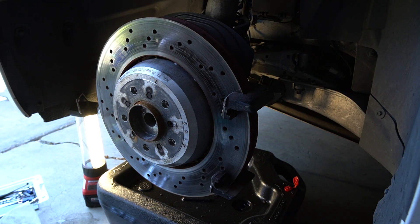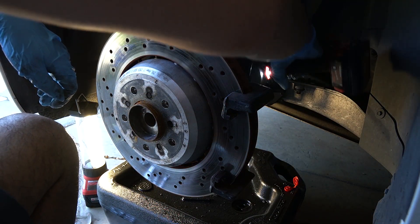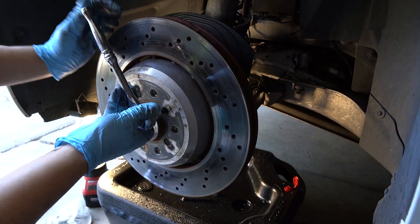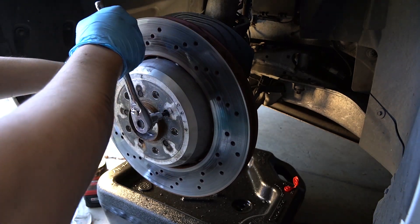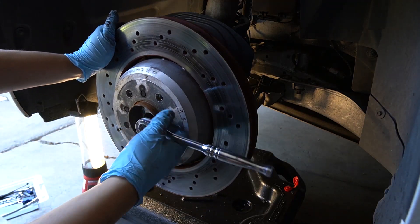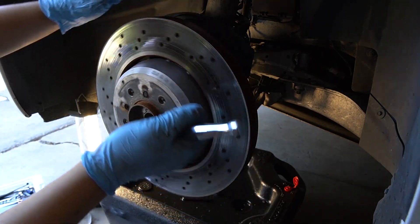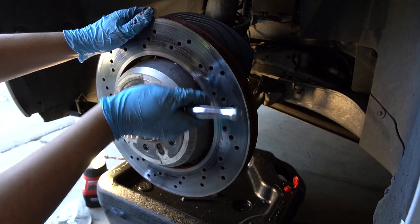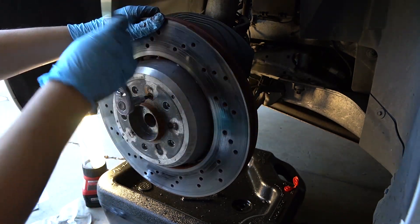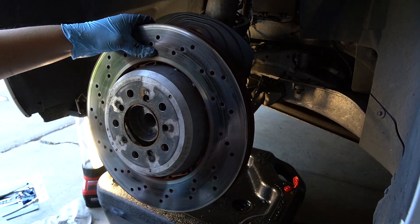I'm going to plug the caliper off. It's not that badly busted, thankfully. The second one is not bad at all. And nice — the rotor comes off.